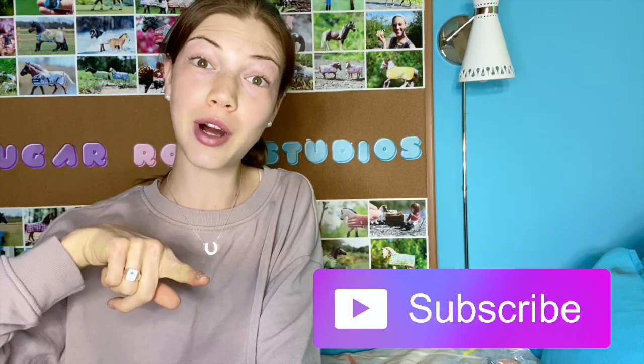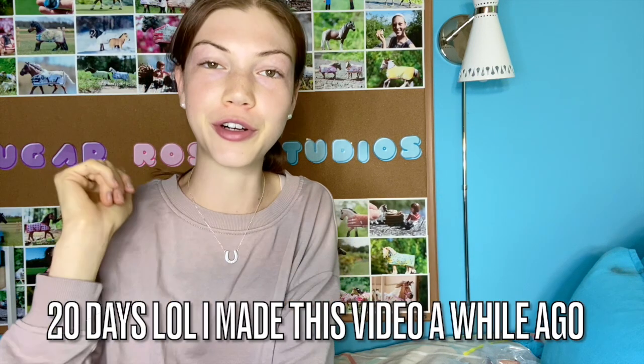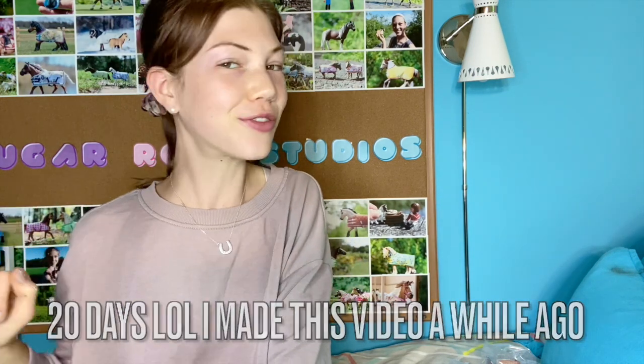Thank you guys so much for watching this video. If you enjoyed it, please give this video a huge thumbs up. Don't forget to subscribe to my channel, and check out my website — I have tack riders, custom horses, and tons more for sale. And of course if you want a commission, only 50 days left to do that before I go off to college. Don't forget to stay sweet!